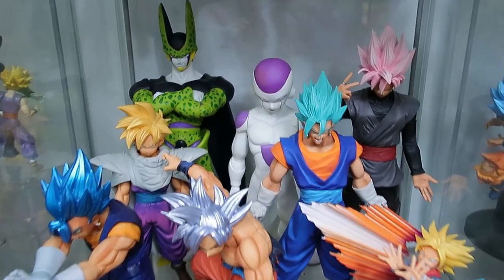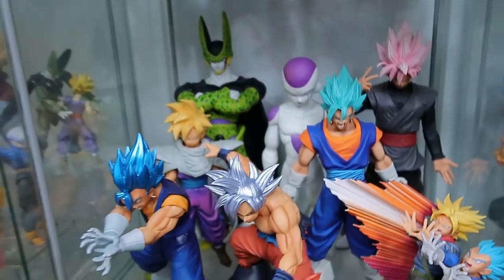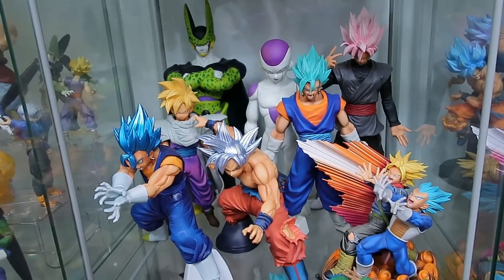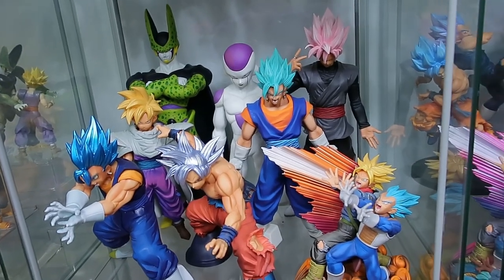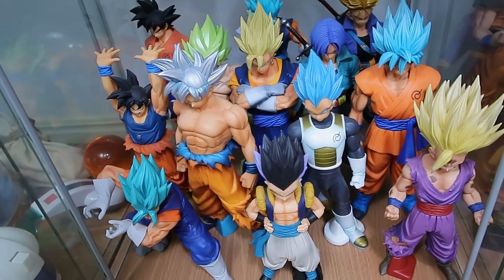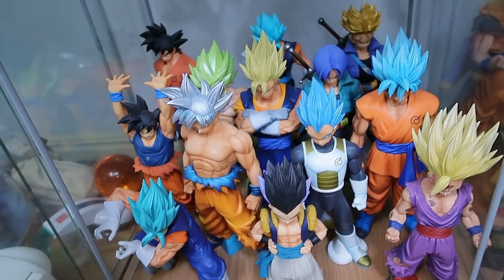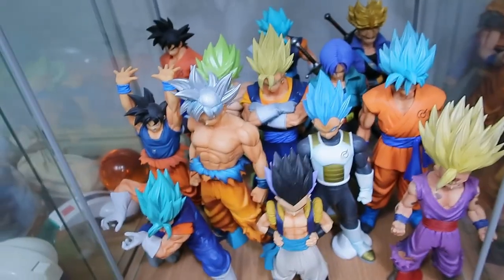I've decided to grab my Sofubi Freezer and Cell and work them in here, because I think they look pretty good with some of these larger figures. And then we've just got the Master Star Piece shelf with like an Ichiban Kuji Ultra Instinct Goku and a few others sort of thrown in there. Okay, that's it for the first three detolfs, the top of the detolfs and the wall.